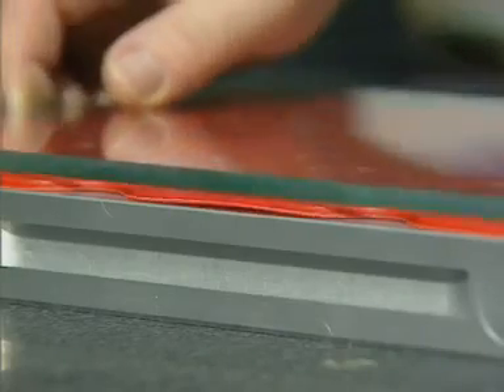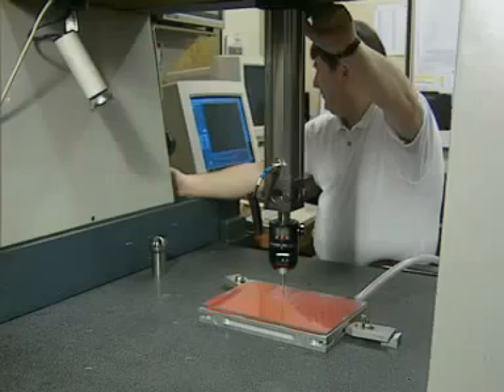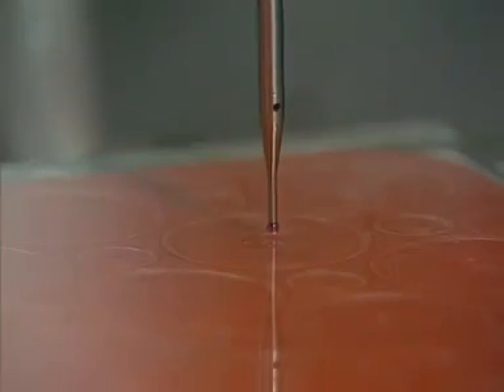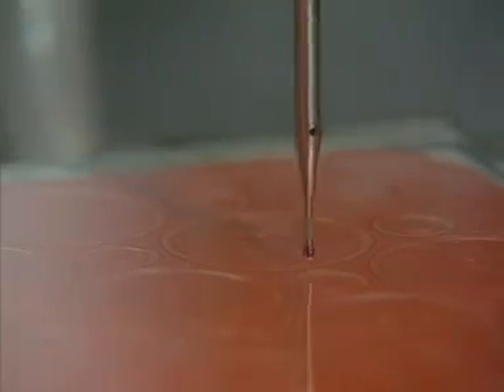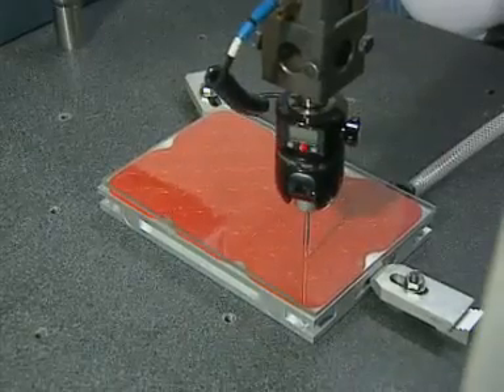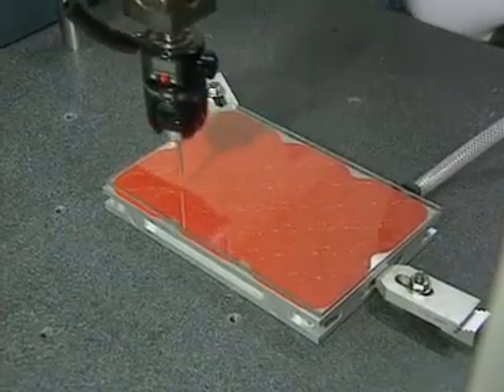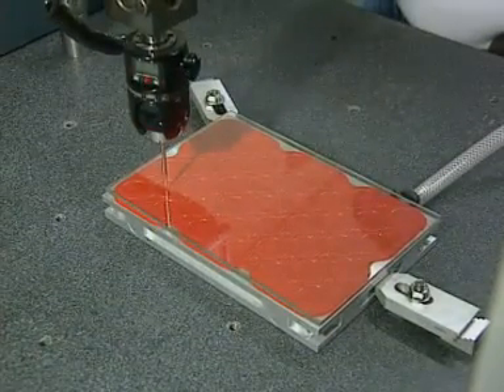The parallelism of the vac mat is guaranteed to plus or minus 0.02 mm. The vac mat here is undergoing inspection. Mats of varying density are available to suit specific applications, which can be discussed with our engineers.